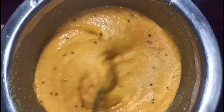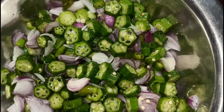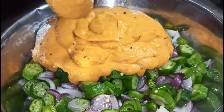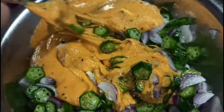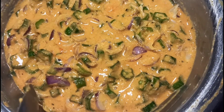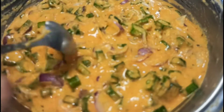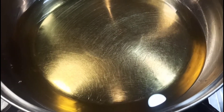For this, we will pour into the tin first. I will make the rice and put the rice in.